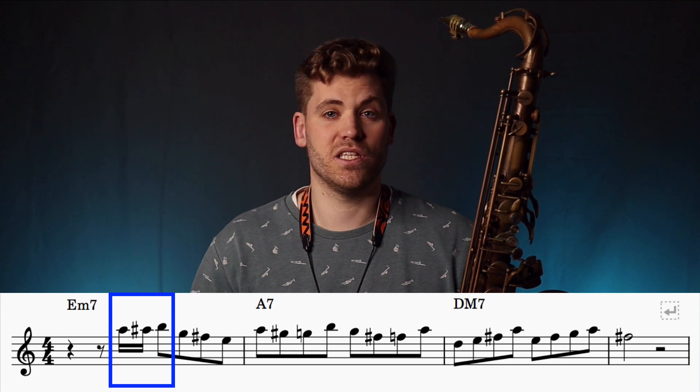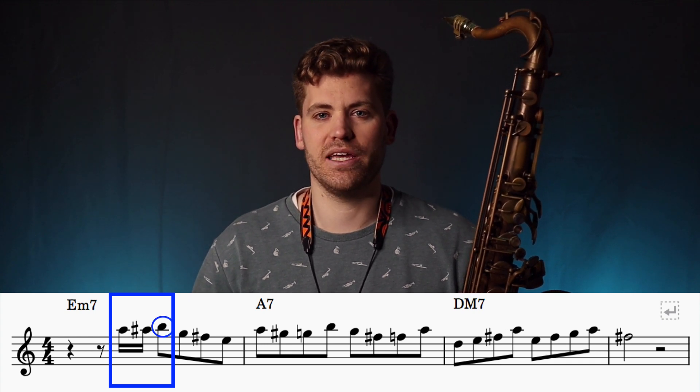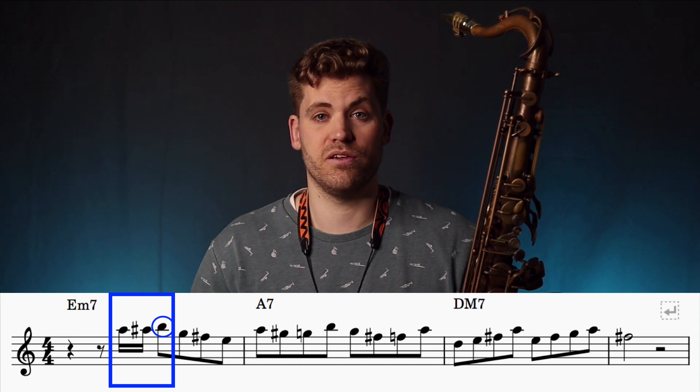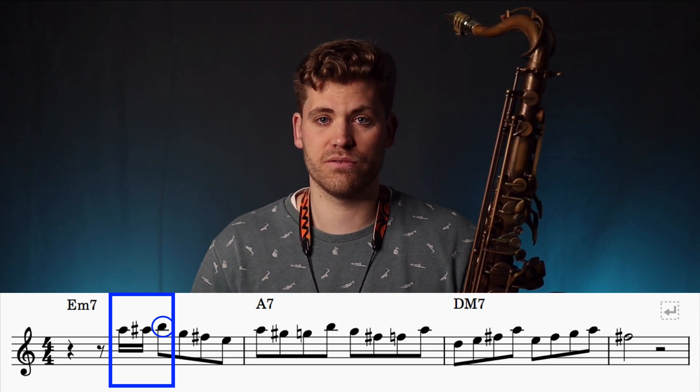This chromatic run leads up to the target note B, which is played on the beat. The reason we land on B is because B is a chord tone of the E minor 7 chord — it's the 5th.